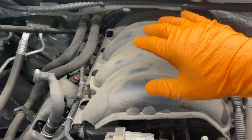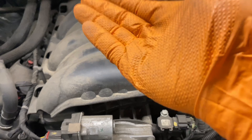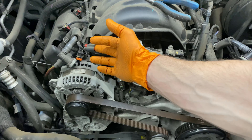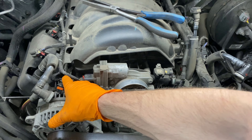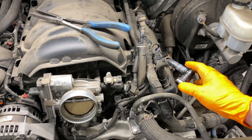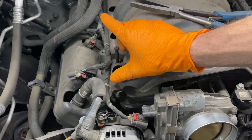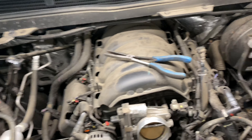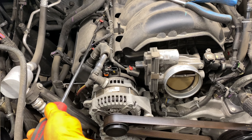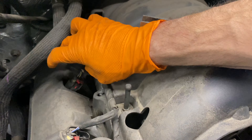Unhook the heater hoses that go to the heater core, pull them back with a bungee to get them out of the way. Disconnect the rest of the harness so we have room, and then this can come up. Step by step: throttle body disconnected, alternator connector disconnected, purge valve solenoid disconnected. You'll have to pull all these off as well. The easiest way is to get in here with your trim tool, apply a little pressure up, release the tab — they're just squeeze-to-release tabs.